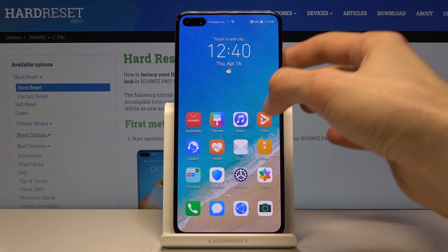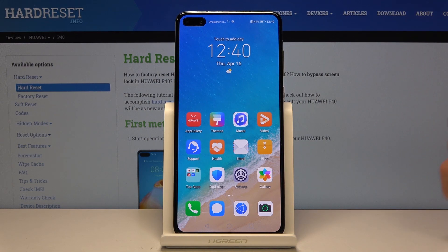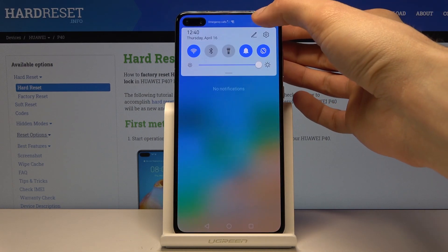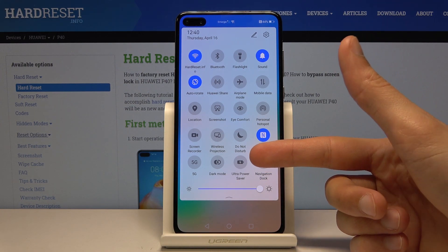Welcome! I'm from the Huawei P40 and today I'll show you how to enable the power saving mode. To get started, let's pull down the notification panel and you will have the toggle right here for the ultra power saving mode.